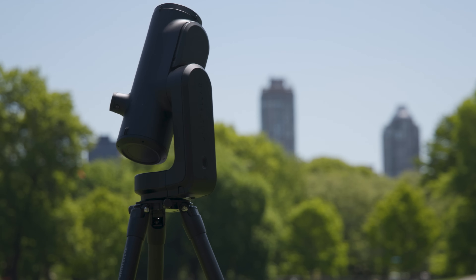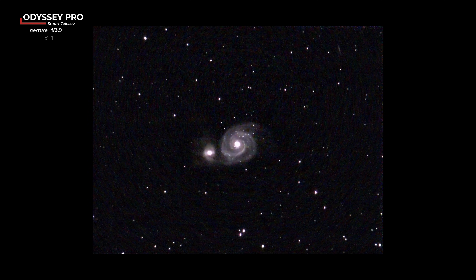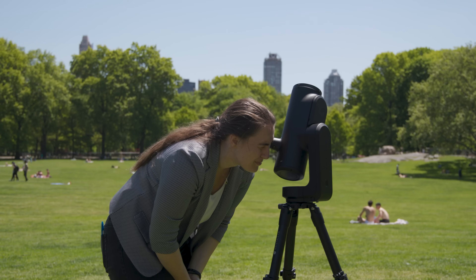Unistellar's discovery range includes the Odyssey and Odyssey Pro. These are lightweight, simple-to-use, and versatile smart telescopes, so you can capture everything from stars to galaxies, nebulae, planets, the sun, and more.